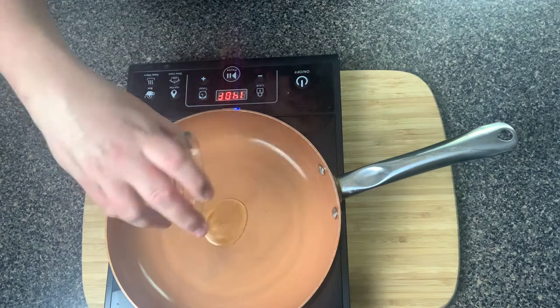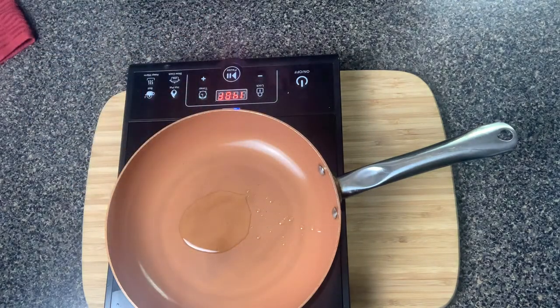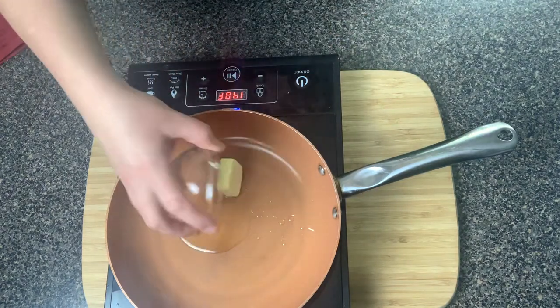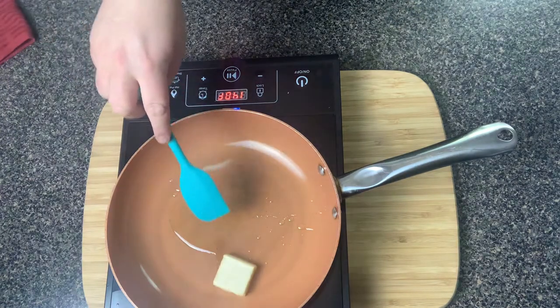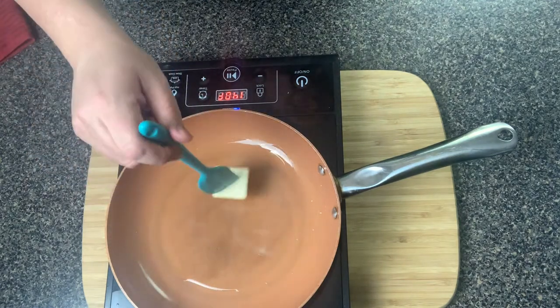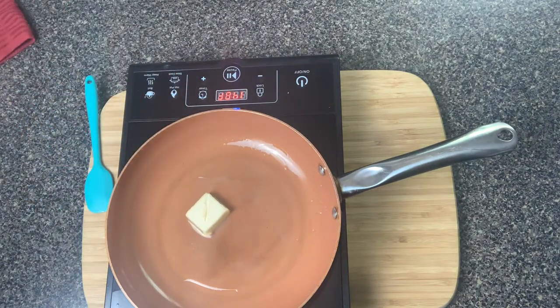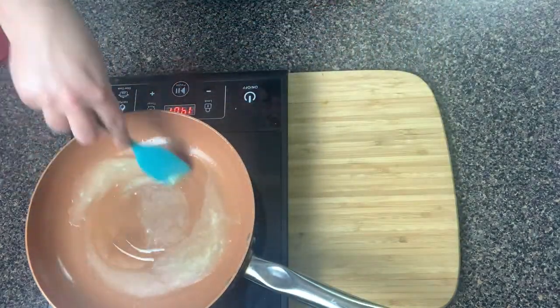You're gonna add in about 1 tablespoon of olive oil to a pan and also 2 tablespoons of butter. The reason we're mixing them is that when you melt butter, after a few minutes it starts to burn, and the olive oil helps prevent that. So if you mix those two together, the olive oil helps prevent the butter from burning. Now the butter is melted.